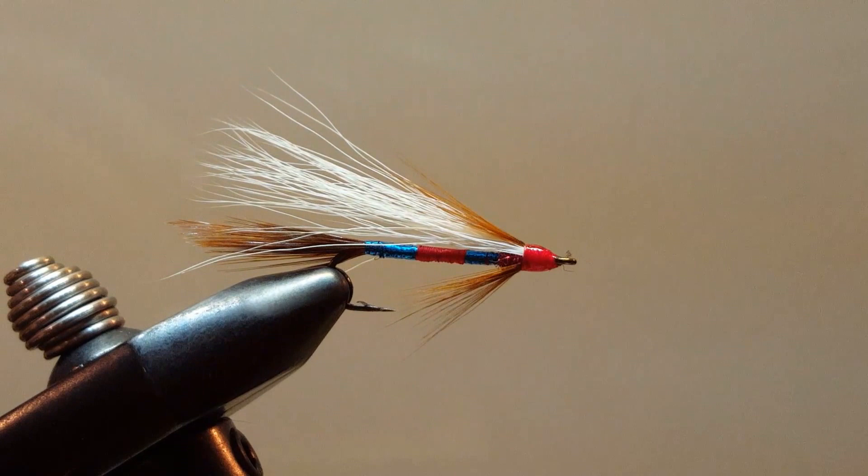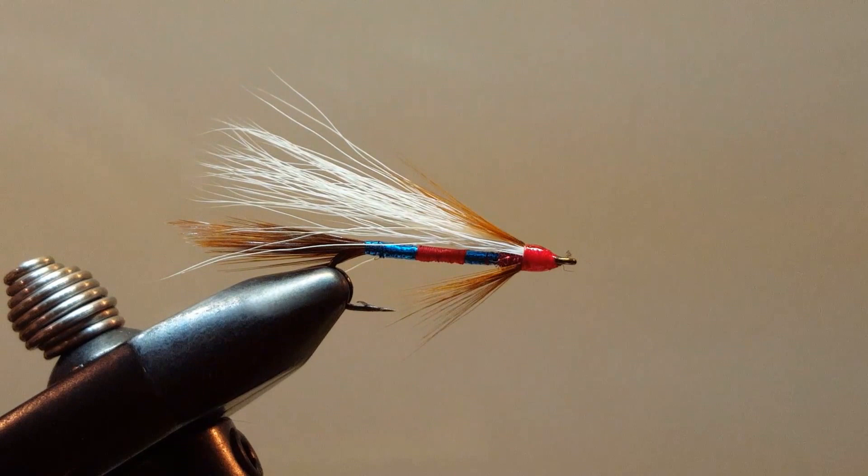And there you have it folks — that is what I am calling the Patriot Streamer, modeled after the Patriot Dry Fly. Hope you enjoyed. Thank you for joining in. Happy tying and tight lines.